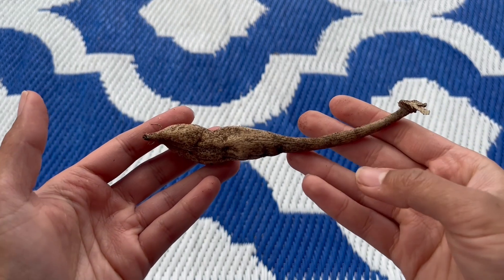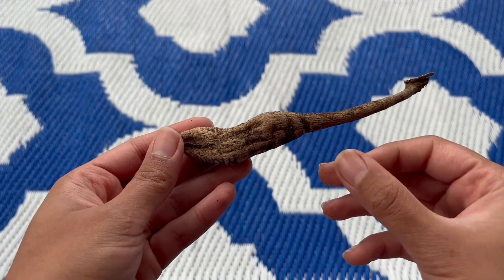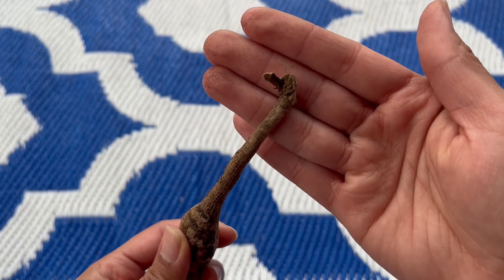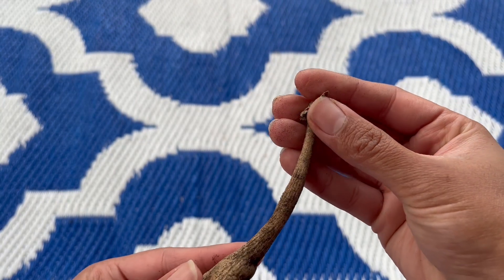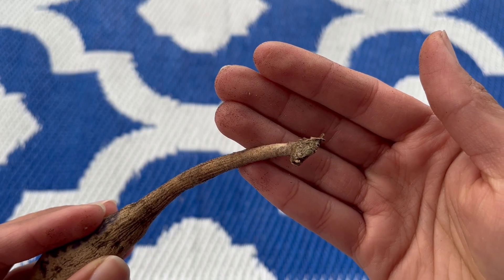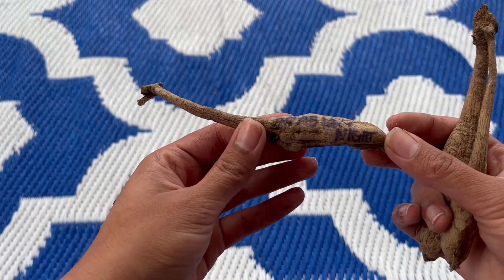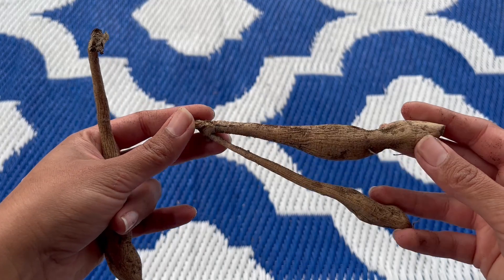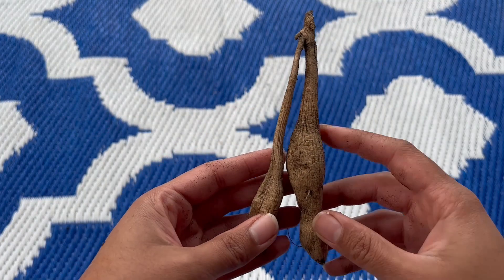So this is a typical dahlia tuber. This is the actual tuber, this is the neck, and this tiny little thing on the top is the crown. The crown is the part of the dahlia that has the eyes, and the eyes are where the actual plant comes out of. Tubers can be single like this one — this is the Arabian Night, it's written on the tuber itself — or they can be in multiples, such as this one here, which has two different tubers.